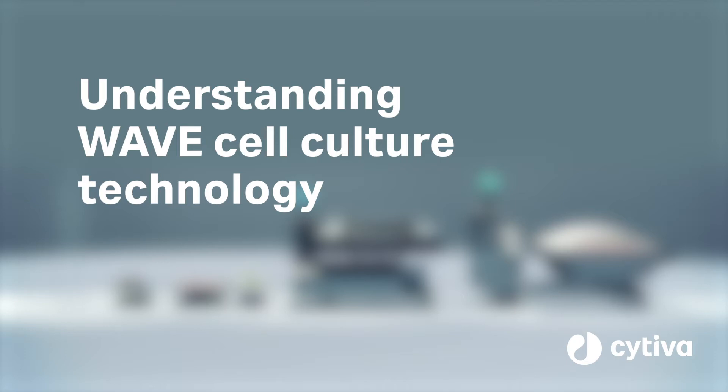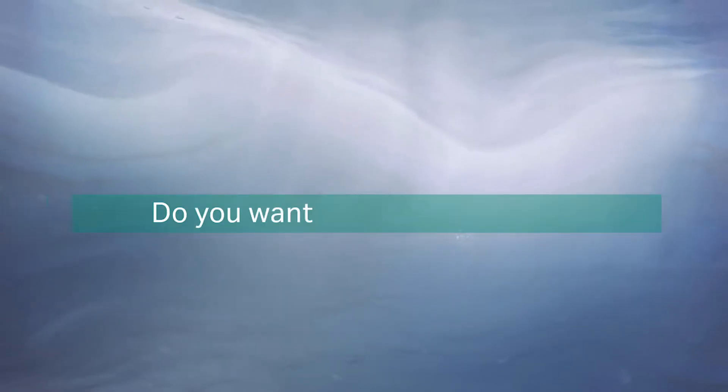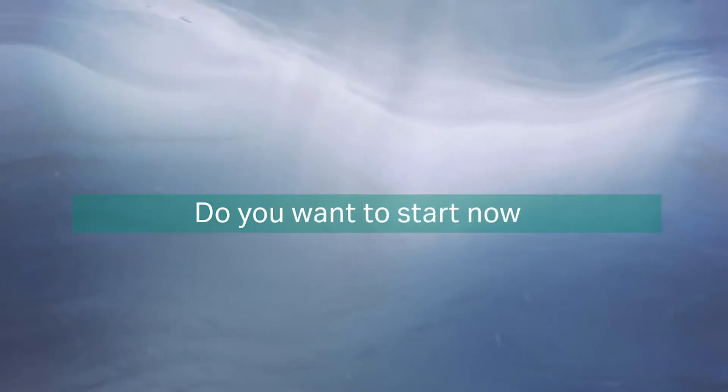Cytiva, the pioneers of the disposable bioreactor used in research and GMP manufacturing for over a decade. Do you want simple, effective cell culture? Do you want proven technology? Do you want to start now?